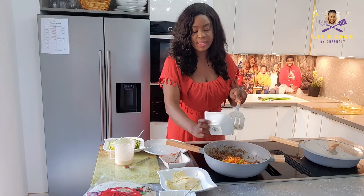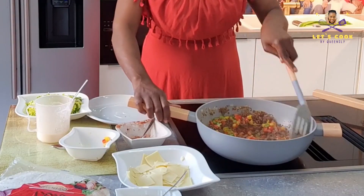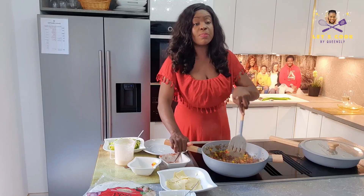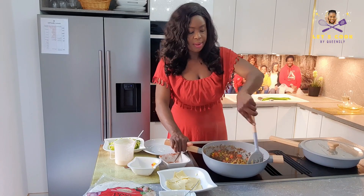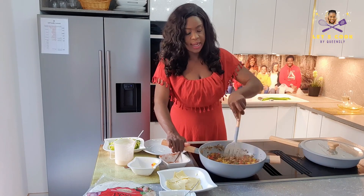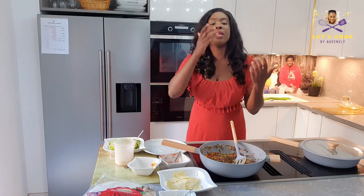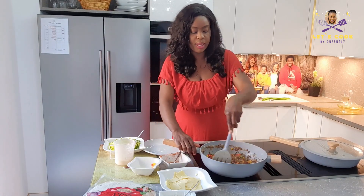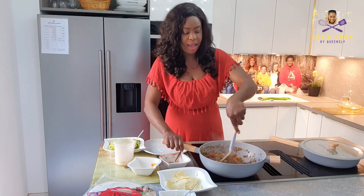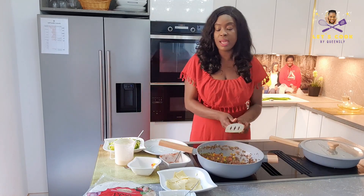Make sure you taste to see if you have the kind of taste you want. Feel free to add in more spices, or add in vegetables like corn, kidney beans — any kind of stuff you want. Whatever suits you or whatever you have in your house. I'm going to let that cook for another three minutes.